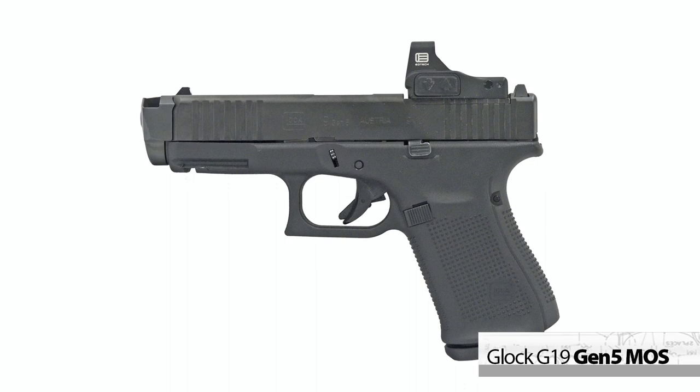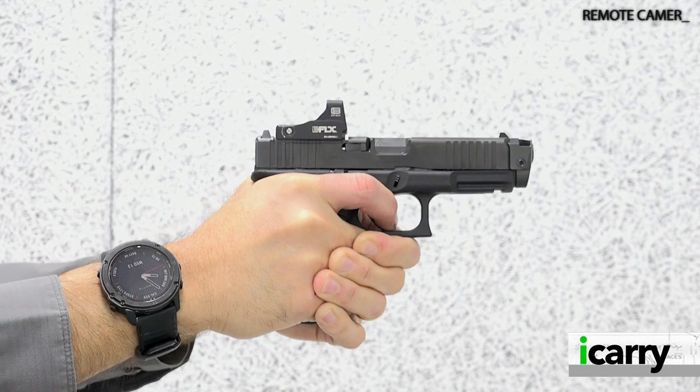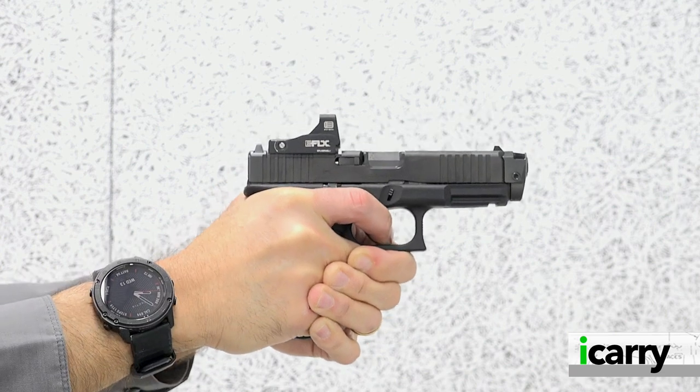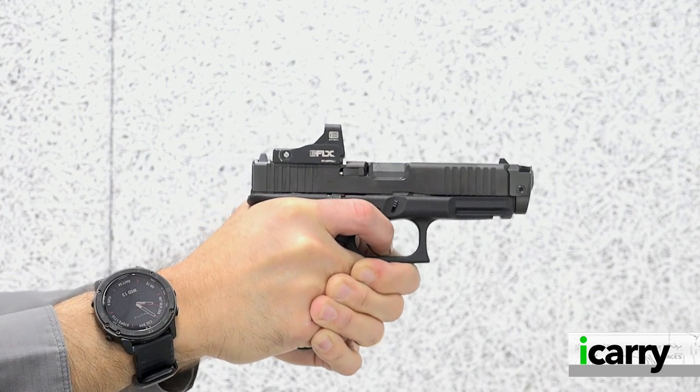Hey everybody! Today on iCarry from Shooting Illustrated, we have another look at the Glock G19 Gen 5 with a new red dot sight and some related gear. Let's take a closer look at this kit. We're revisiting the Glock G19 on today's episode, specifically the 5th generation version with the multi-optic system Glock calls MOS.